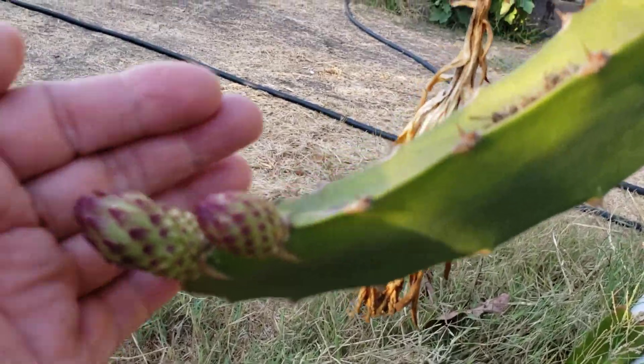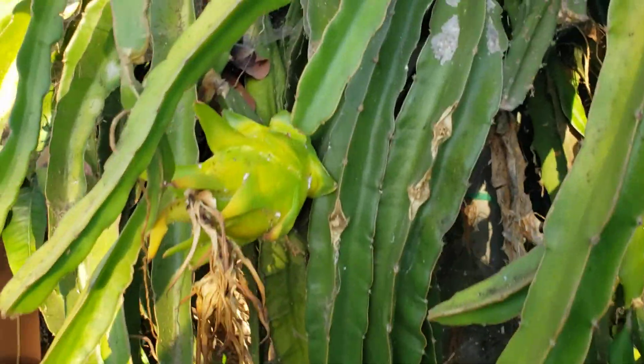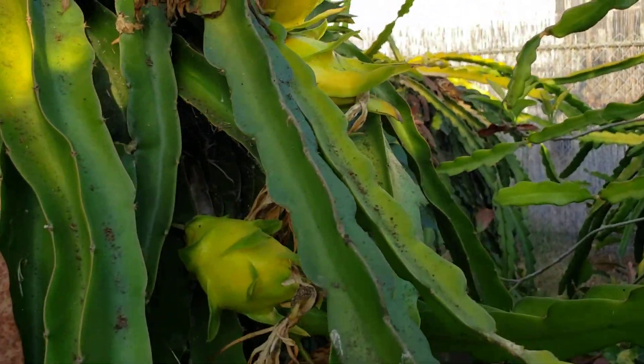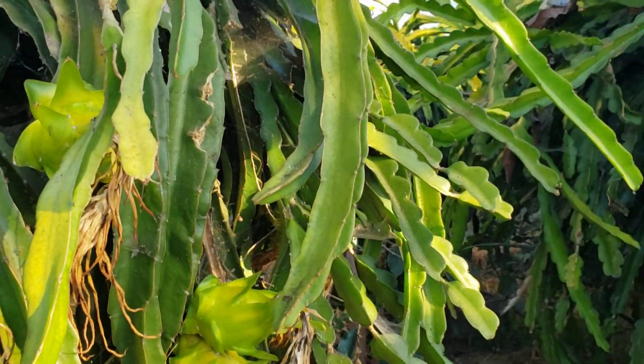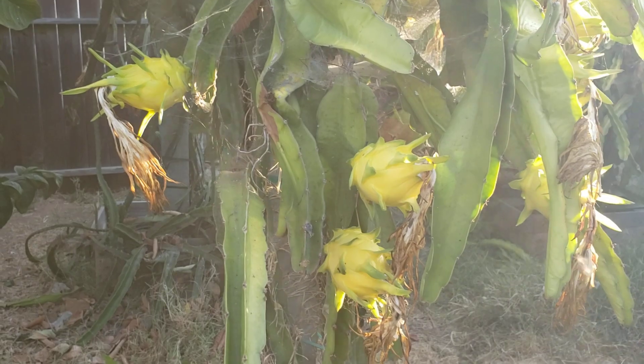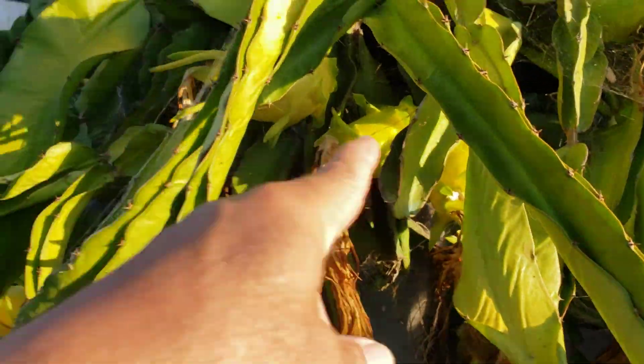Now we'll go to the Israel Golden Yellow — you can see there's a whole bunch of fruits from the Israel Golden Yellow. In the previous video I had one good-sized fruit here, but my brother picked it up because I told him there was dragon fruit. He picked the yellow one. We have some more yellow ones here — the Israel Golden Yellow is giving fruit, though these ones are smaller in size.